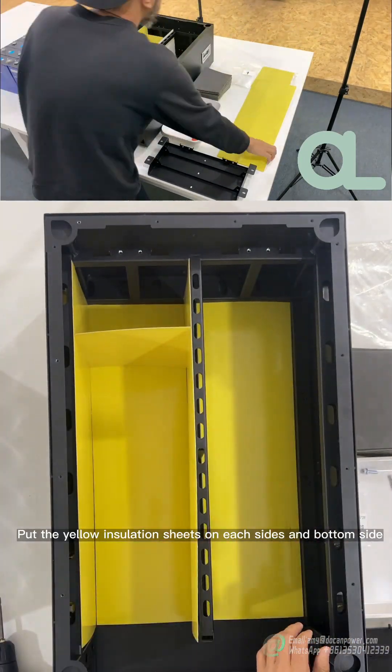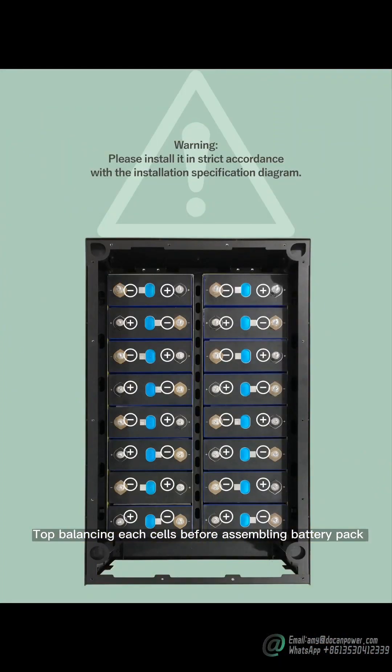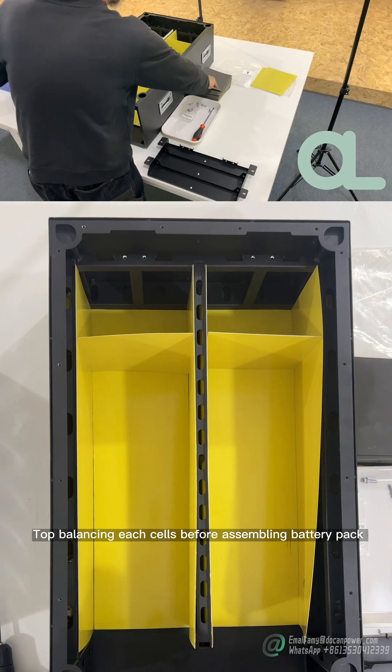Put the yellow insulation sheets on each side and bottom side. Top balance each cell before assembling the battery pack.